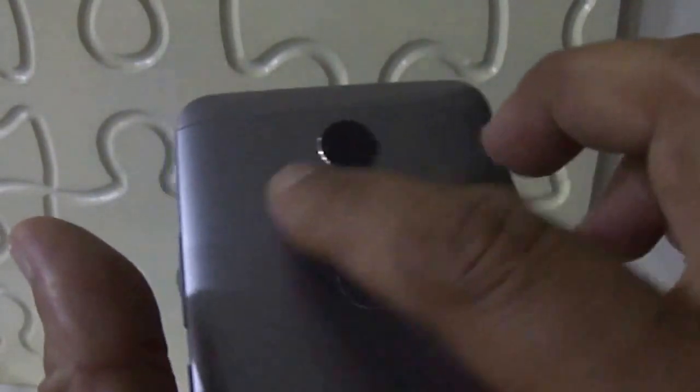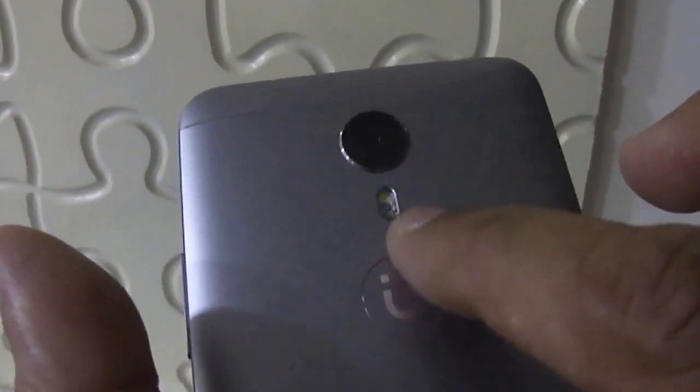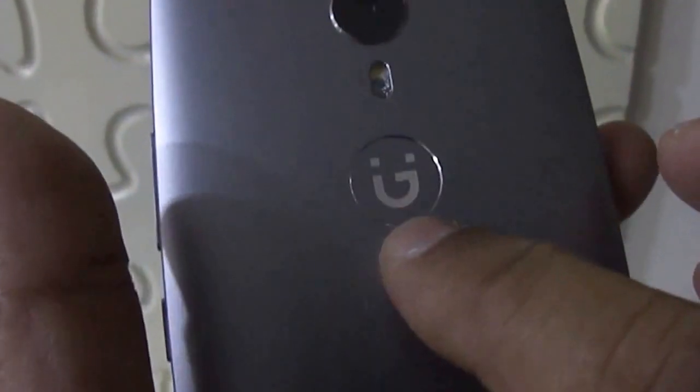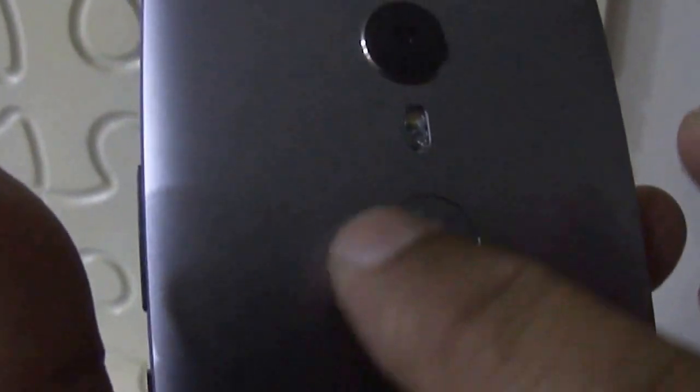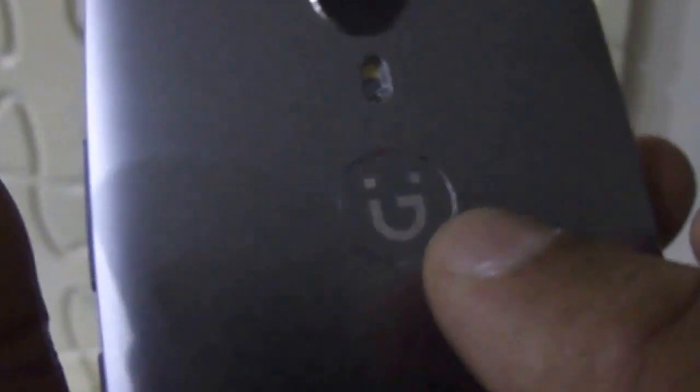On the back, a rear camera has been provided — this is a 13 megapixel rear camera with dual LED flash. The Jioni logo is also given on the back. Someone may mistake it for a fingerprint scanner because the fingerprint scanner also has a similar type of slot, but this is not a fingerprint scanner.